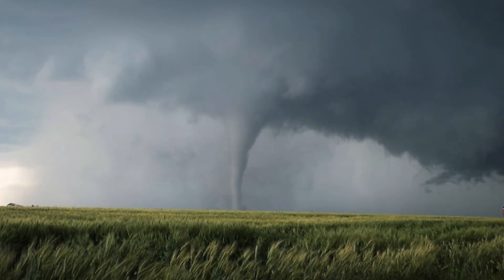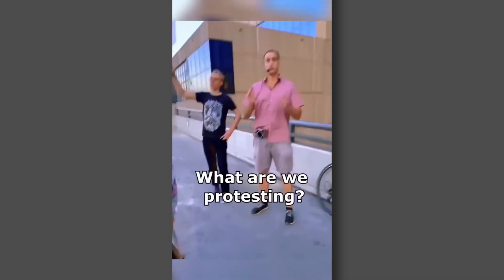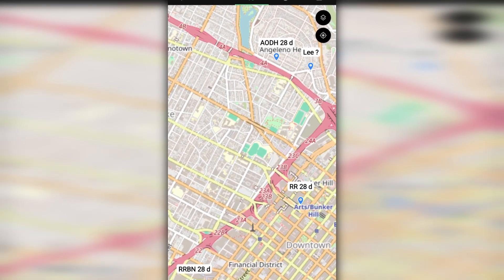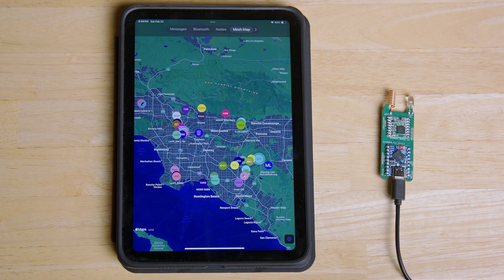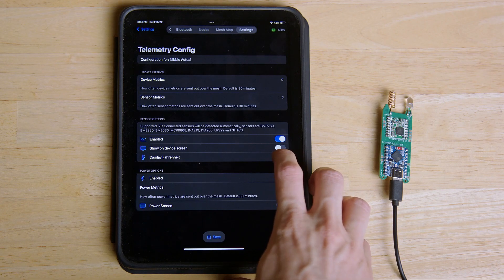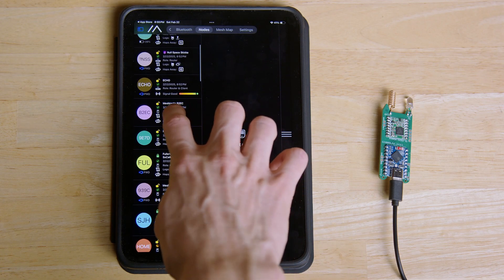Now that your Nibble is fully set up, the sky is the limit when it comes to how you can start using Meshtastic. Because mesh networks only get stronger the more nodes you have, it's perfect for things like natural disaster recovery, music festivals, or protests where other methods of communication might have gone down or been compromised. You can also securely forward your phone's GPS location using the Meshtastic app in the event someone gets lost. Meshtastic can do more than just text communication too — the Nibble supports I2C sensors such as temperature and humidity, which can all be configured in the telemetry settings.